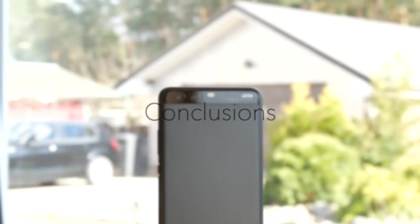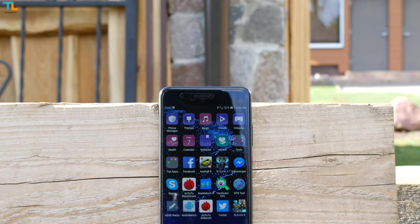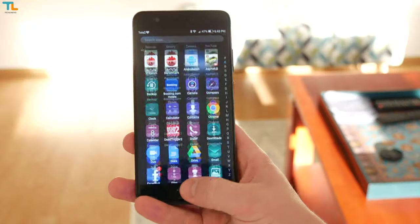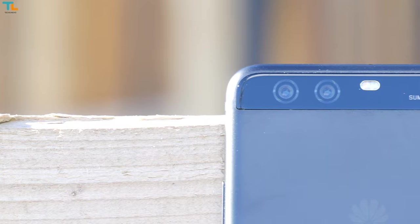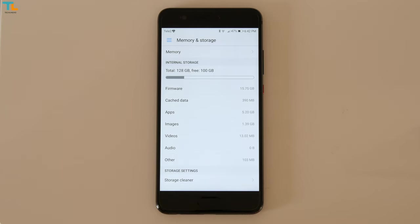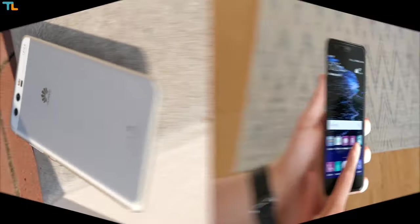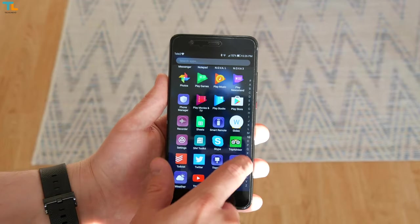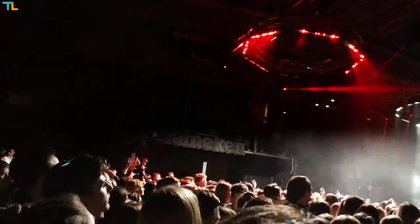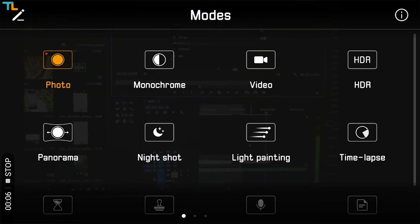After using the P10 Plus for quite some time, I love it for many reasons. I love the design and build quality, even though some may say the looks were inspired by other phones. Despite its large 5.5-inch display, it's easy to manage one-handed thanks to the one-button navigation. I also love the dual camera setup for best-in-class daylight images, 128GB of fast internal storage, excellent gaming and UI performance, and good battery life. On the downside, I'm not a fan of the cartoonish Emotion UI, though I appreciate its features — especially the fingerprint gestures. The H.265 video format is also a shortcoming since it requires conversion before uploading to YouTube.